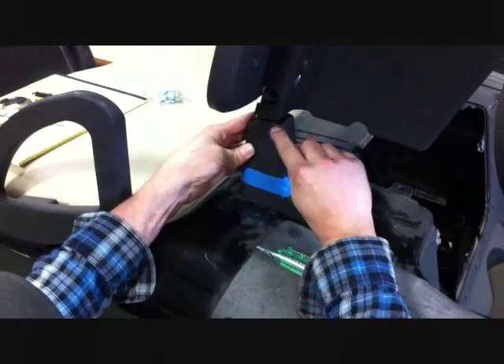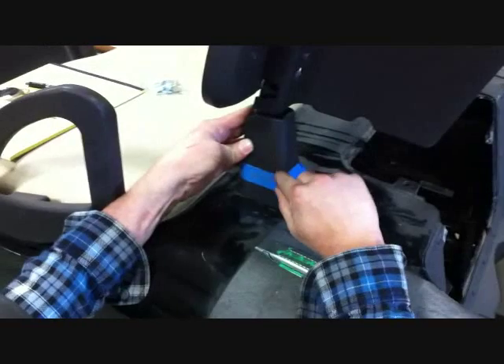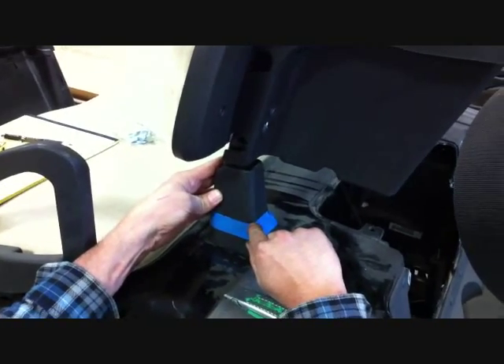The first thing you want to do is measure from the top of your protective boot on the seat back support. You want to come down three and a half inches and make a line with a marker or a piece of tape completely around the boot.